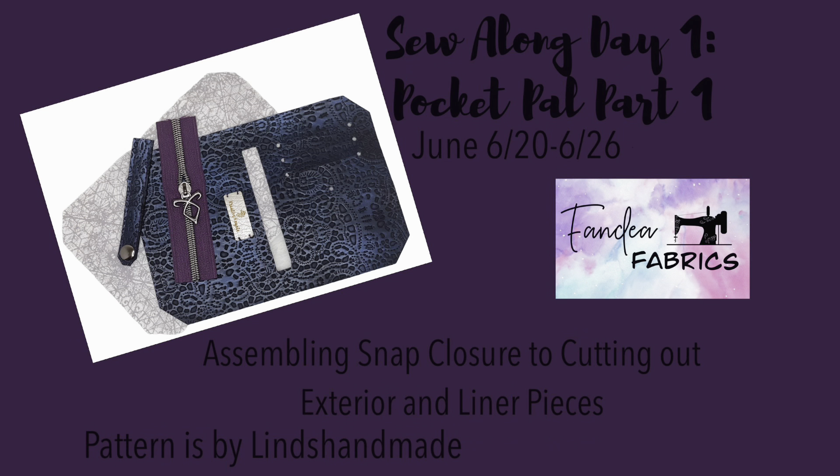Second, I apologize in advance for the weird breaks and pauses in the video that just don't really mesh well. I have two little ones, a three-year-old and a one-year-old, so I've had to stop and check on them. Last, this is my first sew-long video, so constructive feedback is welcome. If you have any questions, we're here to help.